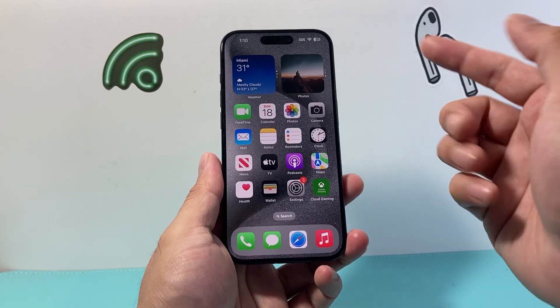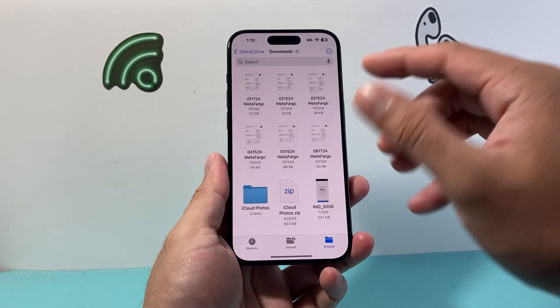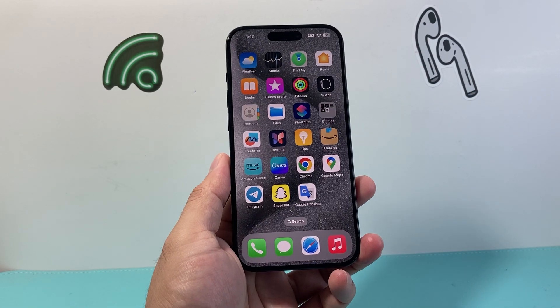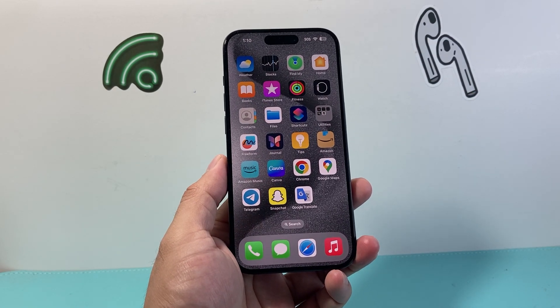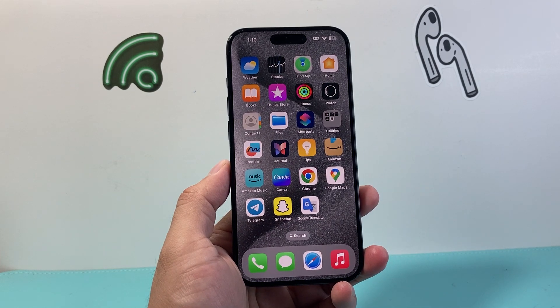Now if you don't see it in photos, it might be in your files app. That's how you can check and take a screenshot on your iPhone. I hope this video was helpful — please consider hitting the like and subscribe button for more tips and tricks for your iPhone and other iOS devices. We'll see you guys next time.